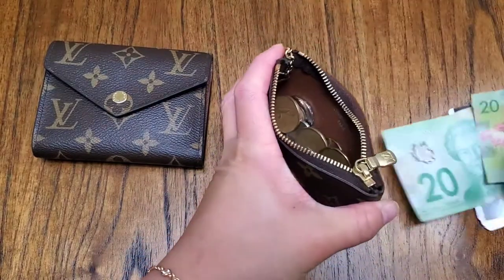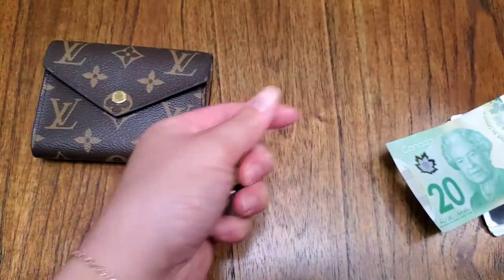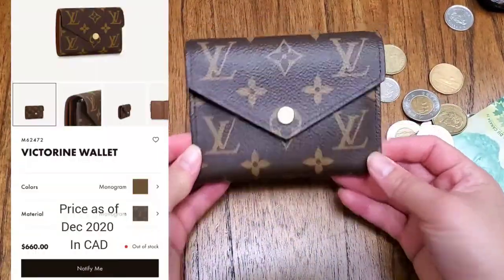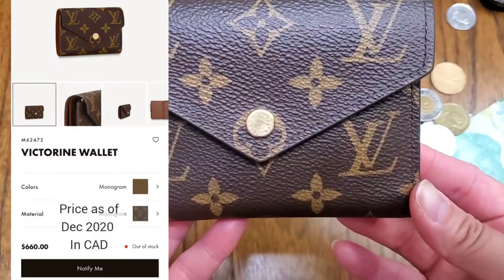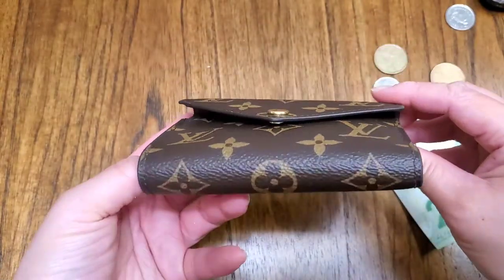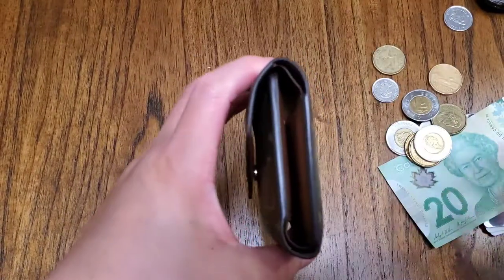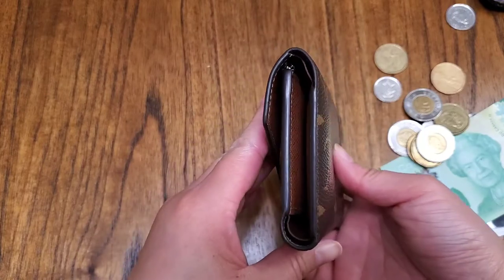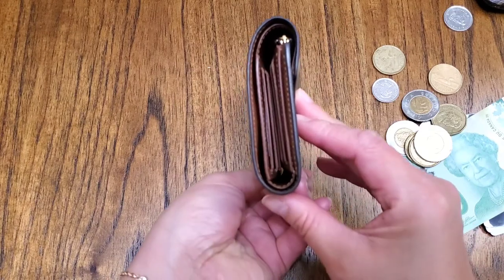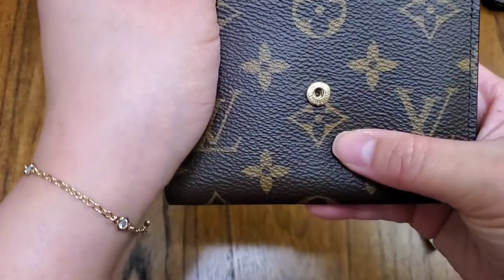Now let's see what I can fit in the Victorine. The wear on this is good. For the Victorine, I do not baby it, and that's the wear on the button — scratches as expected. The color and the monogram print looks good, pretty symmetrical everywhere. I just ordered it at the store and took the last one. The glazing looks good. The button snaps really well, engraved with Louis Vuitton.